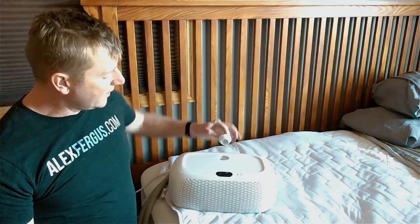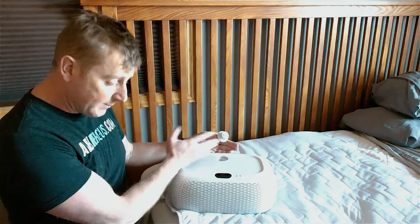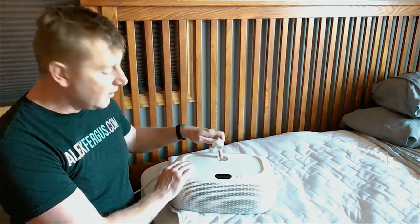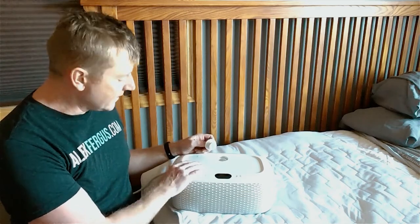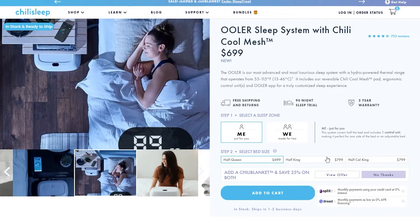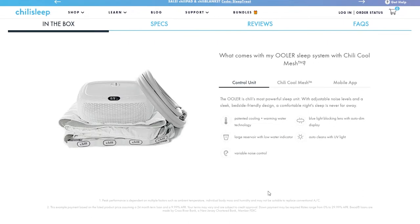This right here is the spigot for pouring in the water. Because the system circulates water at specific temperatures, you've got to have water in the system — you pour it in here. This is also how you clean it when you do the cleaning cycle as well. So that's a little bit of an overview on the hardware itself.